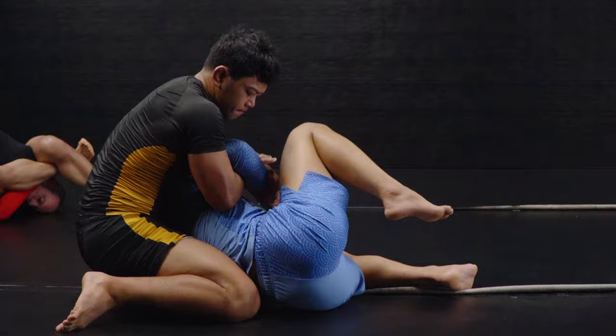Bottom player wins three ways: seated open guard, standing and turn to face, or reversal. Flip-flop every time.